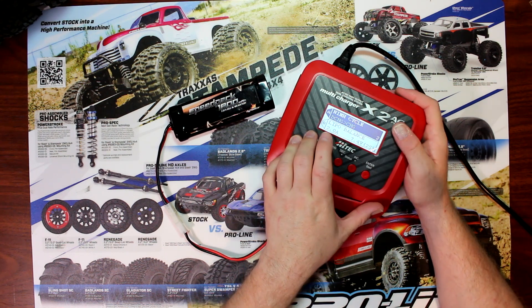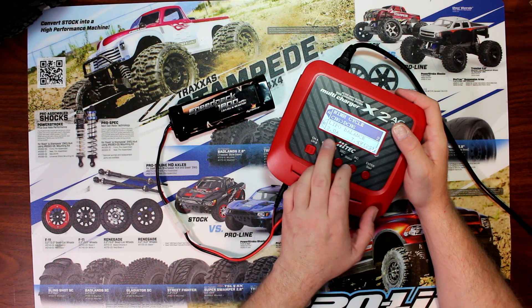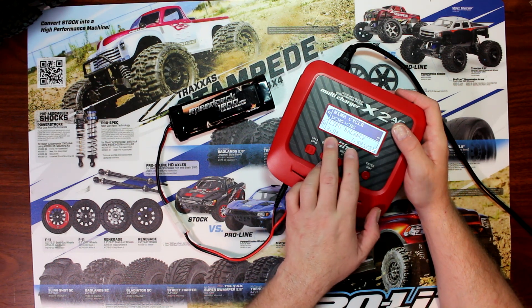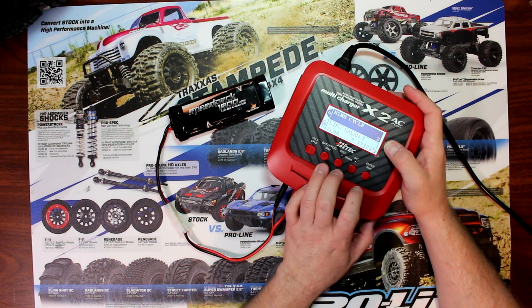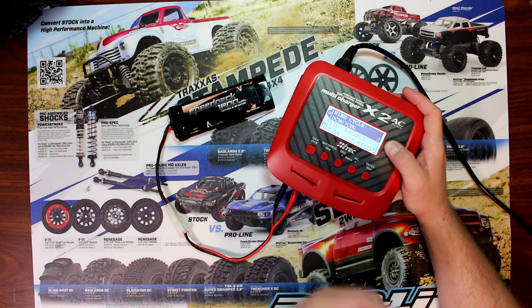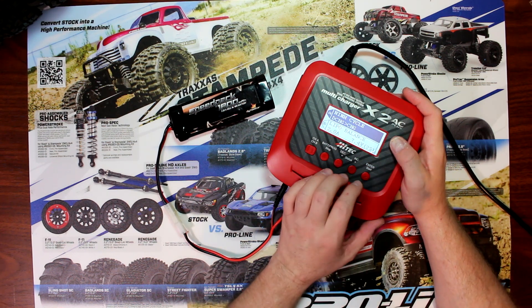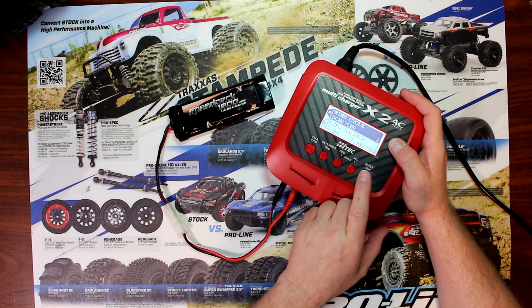Press enter. Now you have the choice of discharge then recharge, or charge then discharge. Basically what you want is charge, discharge, and recharge. We're going to do it two times. When you hit enter again, the number two will flash — you can go up to five times, but we just want to do it two times.